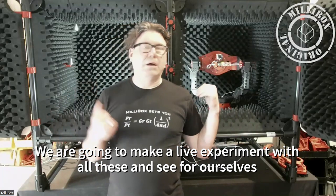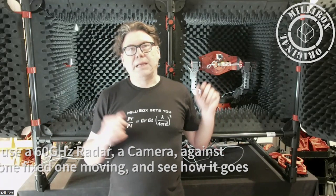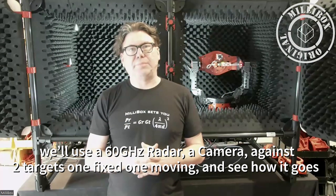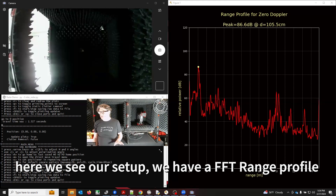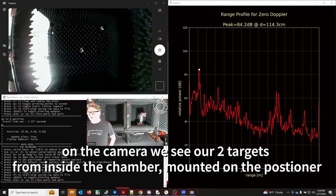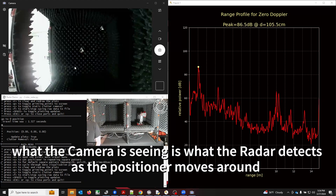We're going to play with a 60 gigahertz radar and a camera mounted on the system, with two targets — one fixed and one moving — to see how these effects can impact performance. Here we have our setup. You can see our screen with a little application that gives us the range profile. We have our moving target and our positioner with the radar and the camera. This video is from the camera mounted on the gimbal itself, right next to the radar, so what we're seeing on the camera is what the radar is seeing.